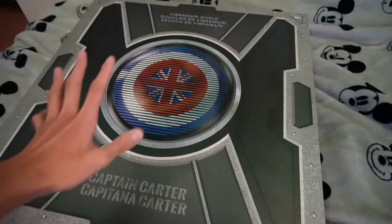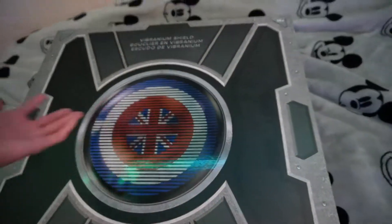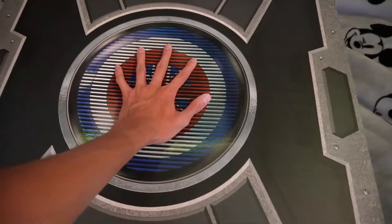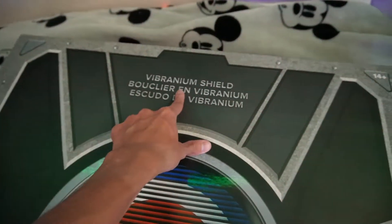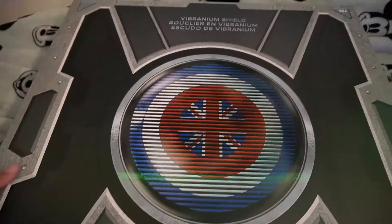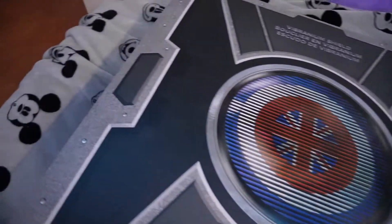It's metal, it's pretty heavy, and it makes noises. I went ahead and put it on my bed and took off the handles. Here it is - it's pretty huge. I have small hands but you can see my hand in the center. On top it says 'Vibranium Shield' and on the bottom it says 'Captain Carter.' Cool design - I actually really like this box, it has a cool little graphic.